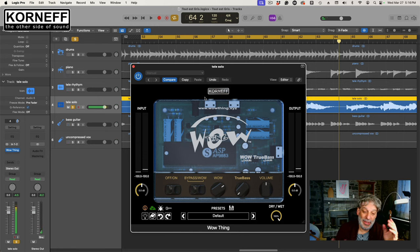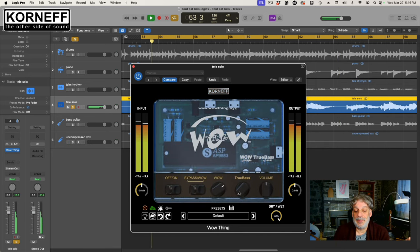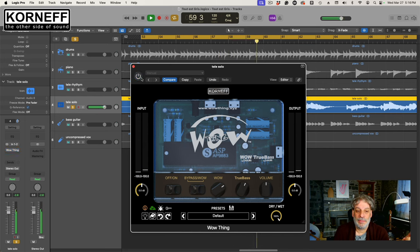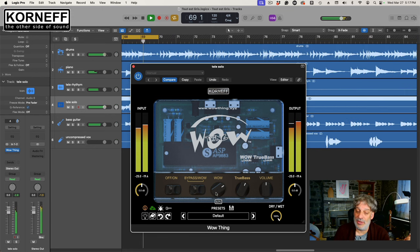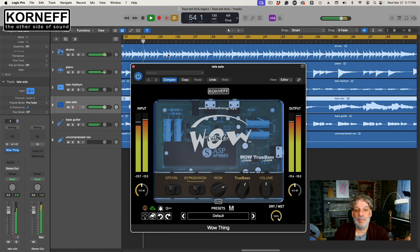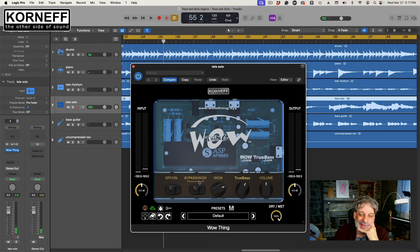Now once again, because of the nature of the way the WowThing works, it really changes the frequency balance, so we're going to go back and pop in some true bass — we're going to do 150 hertz because that's like where the low of the guitar kind of lives. Let's see what that sounds like. So here's before, here's after. Here's the whole thing. I can use a little true bass. Now I can use a little more wow. Excellent — I love this thing.